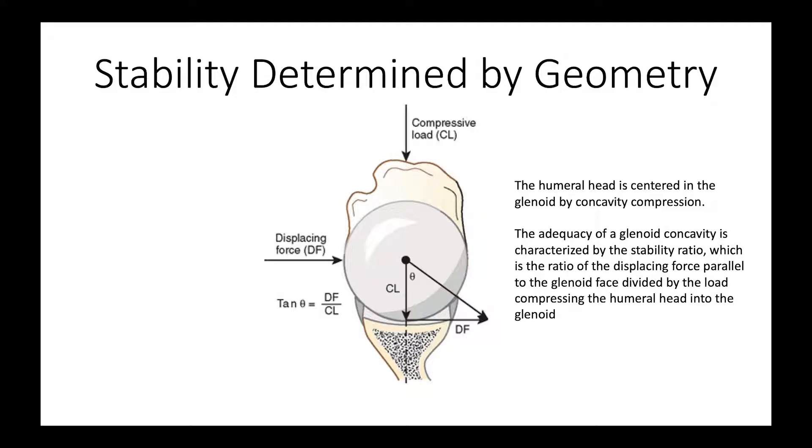A little bit of math here, but in general, shoulders are stabilized by what we call concavity compression. That means we have a concavity or cup shape to the socket. We have a force that presses the ball into that concavity, and that resists a displacing force. We can determine the stability by dividing the stabilizing force by the amount of compressive load. If the socket were flat, it wouldn't matter how hard you pressed in — the ball could still be displaced, like a cue ball on a hard wooden table. But if there's a little concavity, the compressive load becomes much more stabilizing. We call that the stability ratio: the displacing force divided by the compressive load.